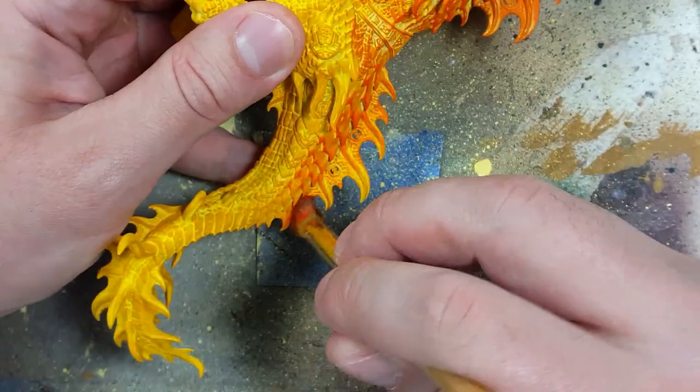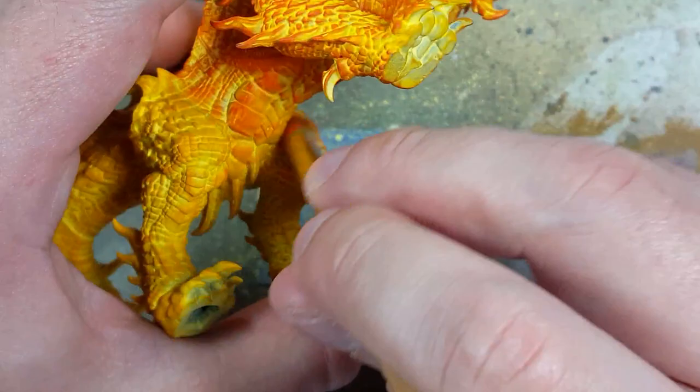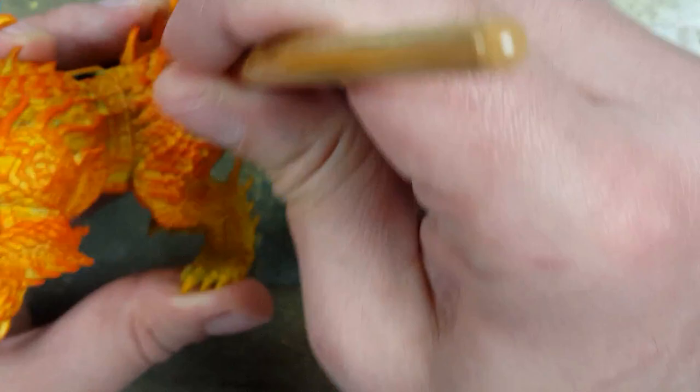And then with Troll Slayer Orange, we're going to go over the entire model again, painting about 85 to 90% of the whole model. As far as the fins go, we want to make sure that the base is more bright than the tips of the fins. So we want to put a lot of effort into drybrushing heavily the upper halves of the fins.